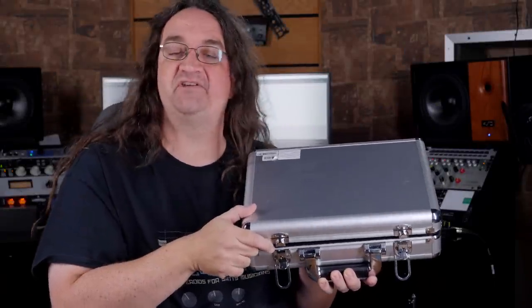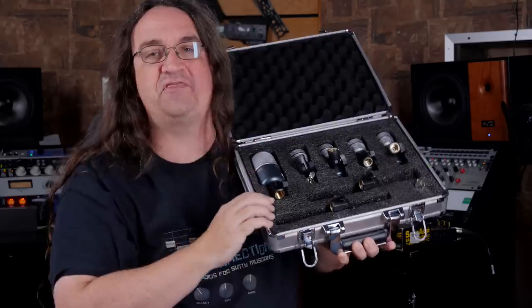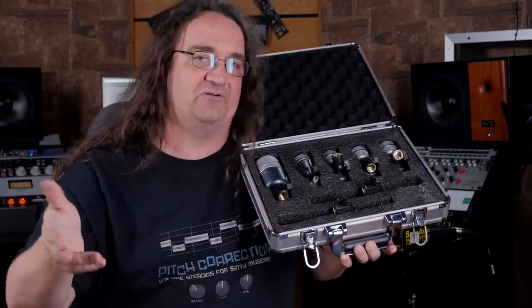Hey everybody, got something today a lot of you have been asking for — it is the DC 4000 drum mic kit from T-Bone. Let's take a look.